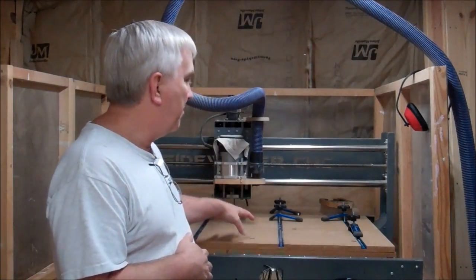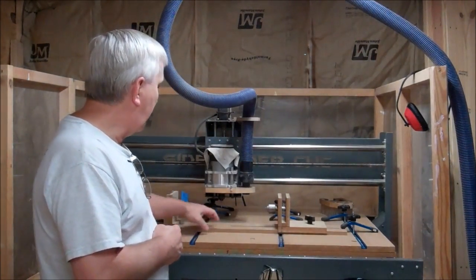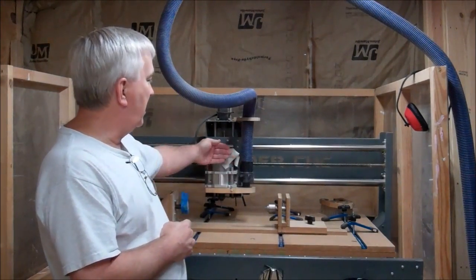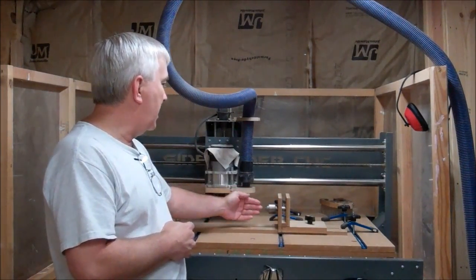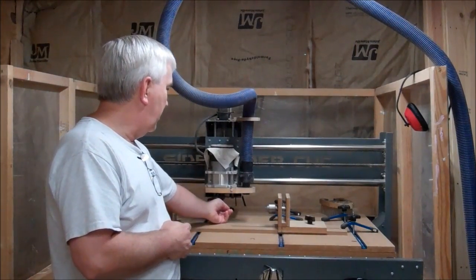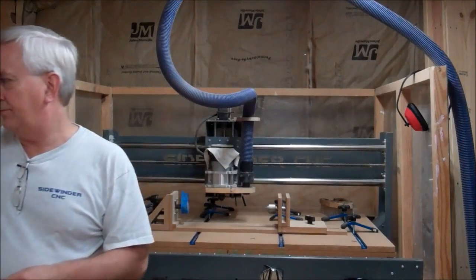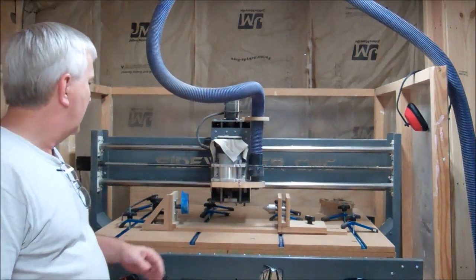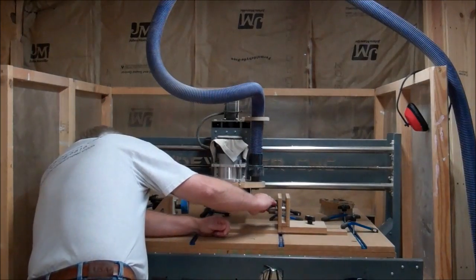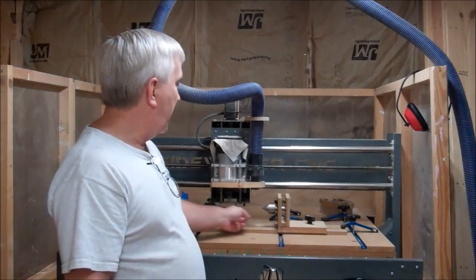I've got my rotary attachment set up here. I have some lines on my table that I can line it up with to make sure it's parallel with the X axis. Now I just jog the Y until the tool is on the same centerline as the rotary attachment. I don't have a workpiece in here but I do have a piece of tape on it so you can see it move.